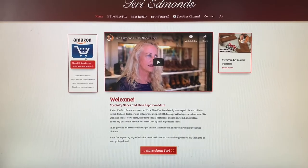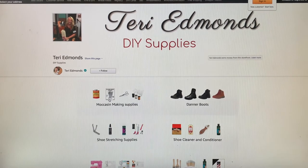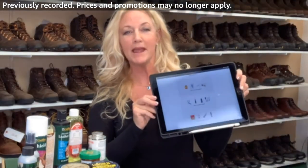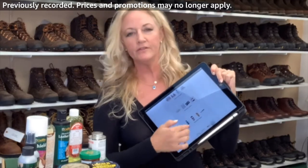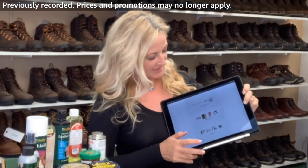On my website terriedmonds.com, there's the Amazon link right on the front. You can click it and it's going to take you to my Amazon shopping cart. You can buy all of the supplies that I offer, everything from repairing shoes to Danner boots.